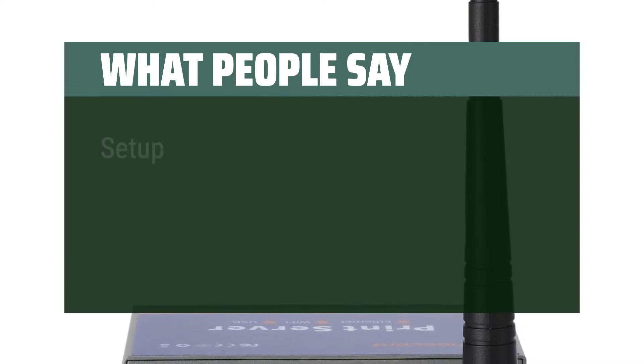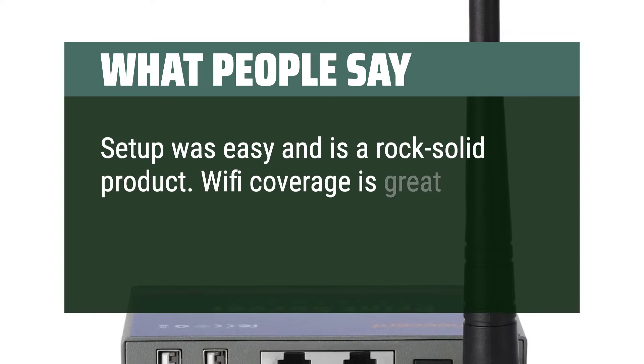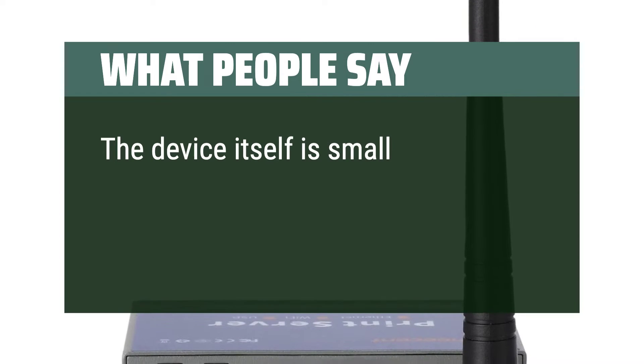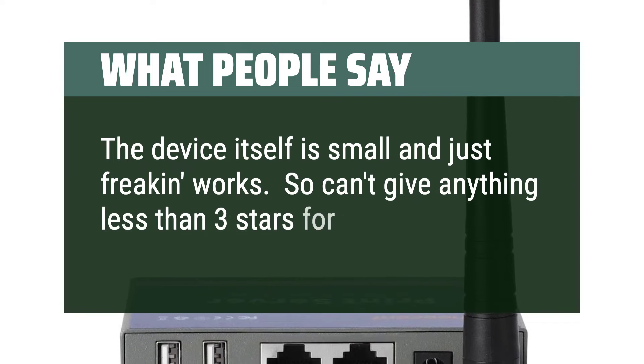What people say: Setup was easy and it is a rock-solid product. Wi-Fi coverage is great, and even if somebody powers it off, after power on it keeps all the settings. The device itself is small and just frequently works, so can't give anything less than three stars for that.